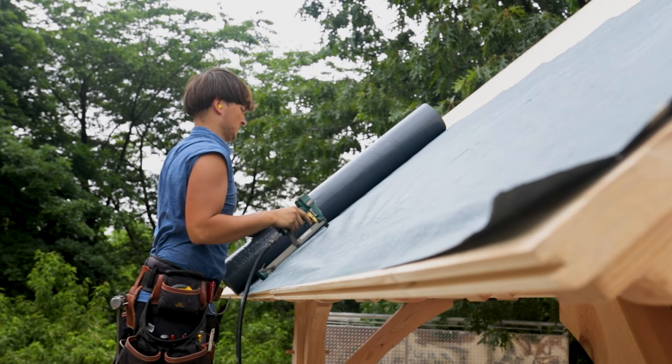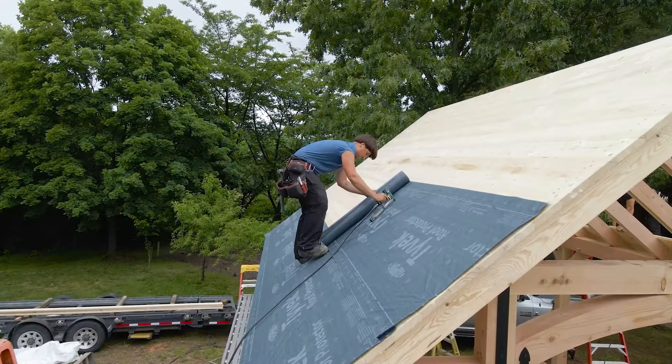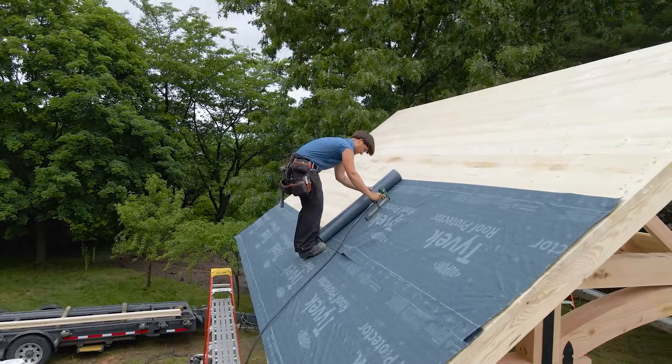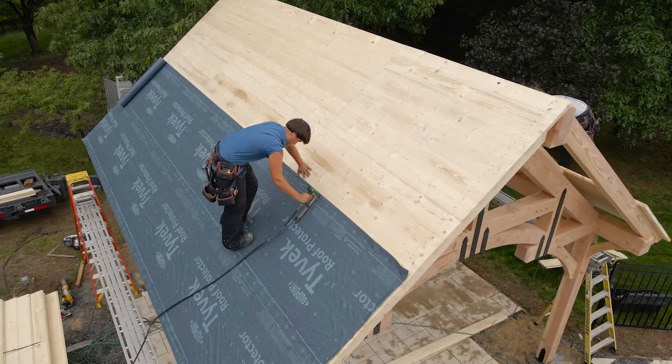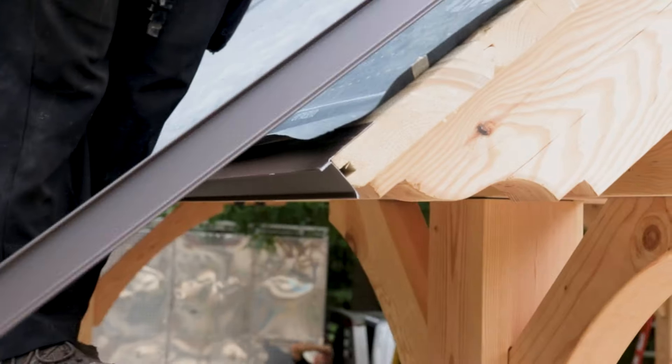The sixth step is installing the roofing paper and drip edge. Make sure the roof is smooth and free of any dirt and wood chips. Use a stapler or nailer to fasten the roofing paper and drip edge to the wooden roofing planks.